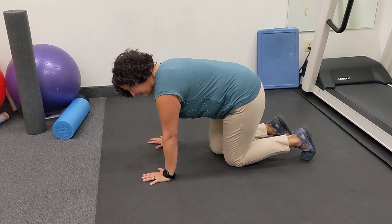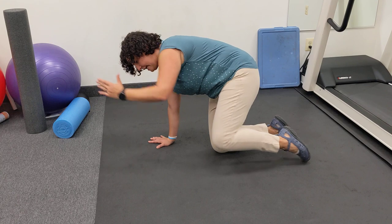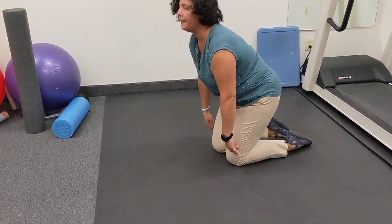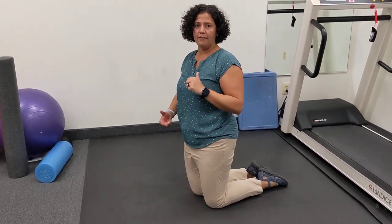It gets a little tricky with balance sometimes, so it's okay if you need to put your foot down, or the other one. You're going to do 10 reps, two sets of 10. If you have any questions, let me know.